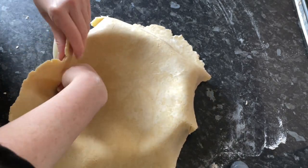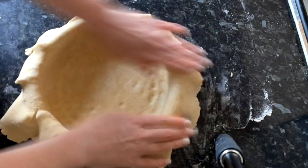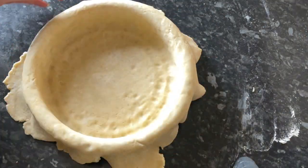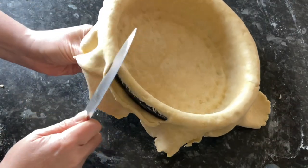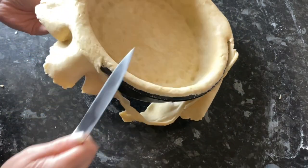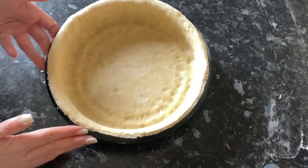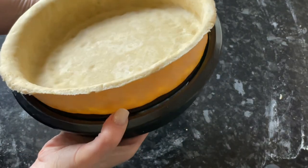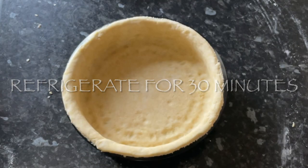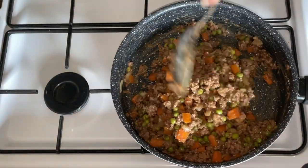Lift it up and place it in your tin — you can wrap it around a rolling pin if you're not confident picking it up. Press it in with the flat of your hand, making sure it's into all the nooks and crannies and flush against the edges. With the excess hanging over the side — what I call the skirt — use the back of a knife to trim it off. Let this chill for about 30 minutes in the fridge to firm up, since we're putting in quite a wet filling.